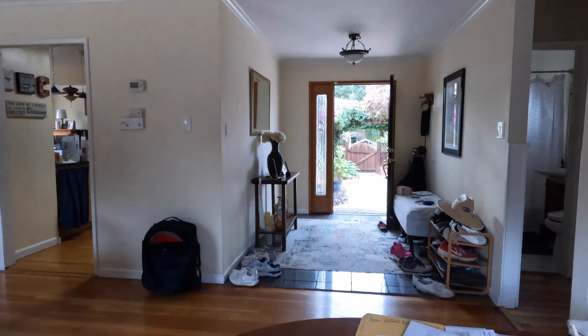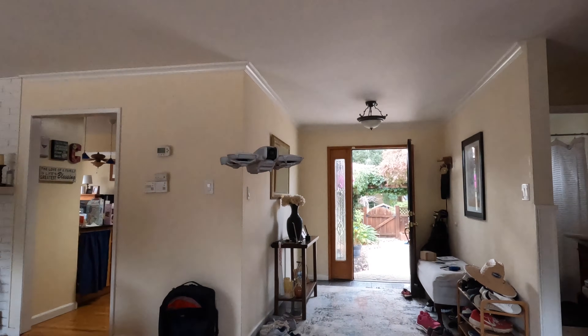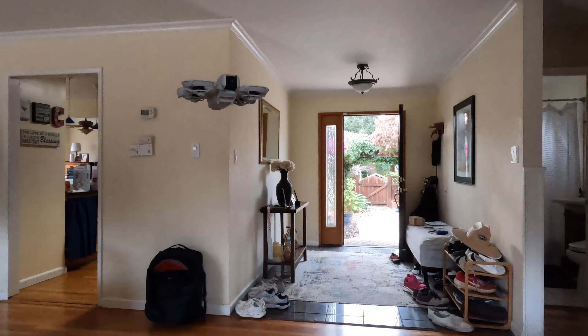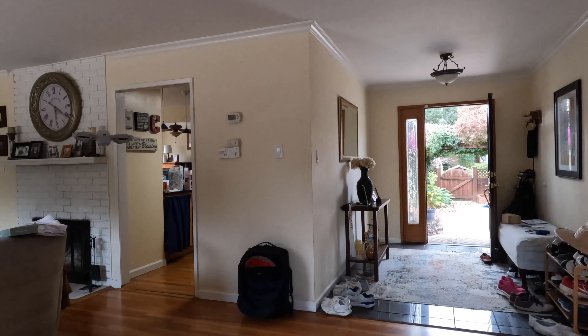Let me show you my test flight. I flew it inside and outside in high wind, and it is operating as normal. Pretty darn happy.